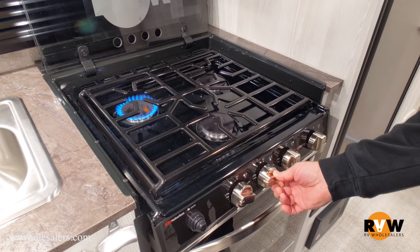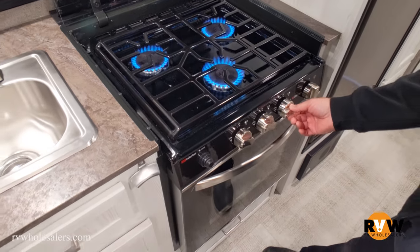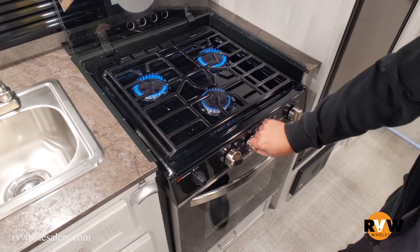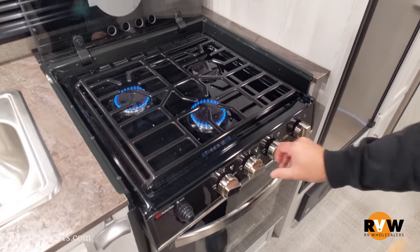You want to check all of them to make sure that they light. Then you can adjust the temperature with the control knobs. To turn them off, you just turn the knobs to the off position.